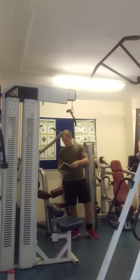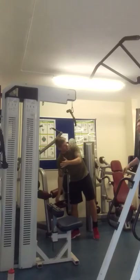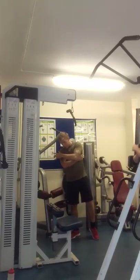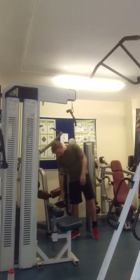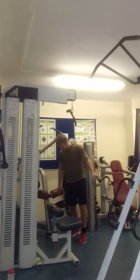Alright, so next up we're going to bring you back. As you can see, we're at the lat pulldown machine. We're going to work your upper back. We're going to do an exercise which is a negative rep — I'm going to explain that in a minute.